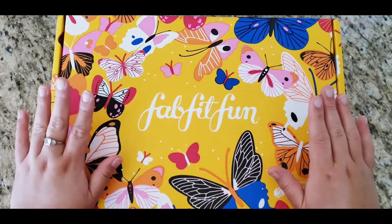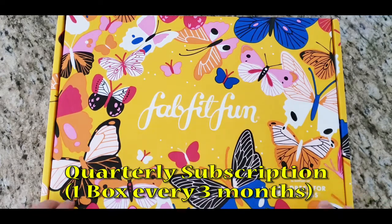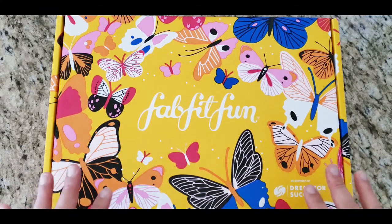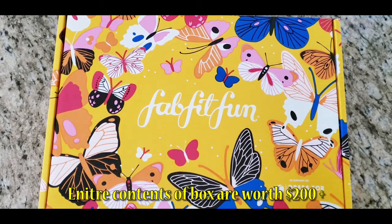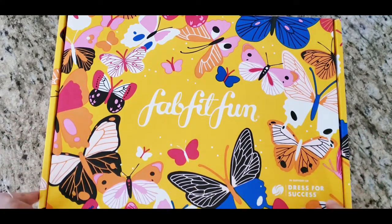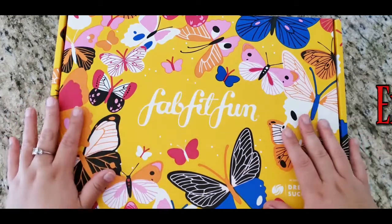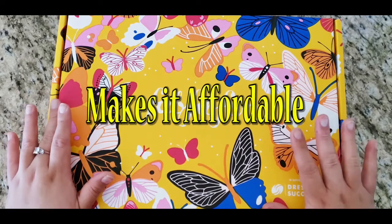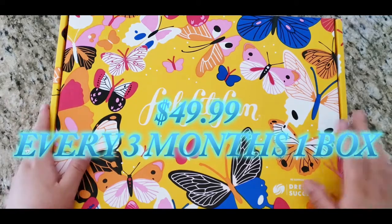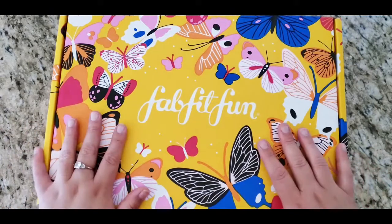One thing I really love about this subscription — it's a quarterly subscription — is that a lot of the items are really worth it. It's more than $200 to $300 worth of products in here that I would not purchase myself because they're expensive. But FabFitFun is only $49.99 for the quarterly box, and I'm always excited to find out what I get.